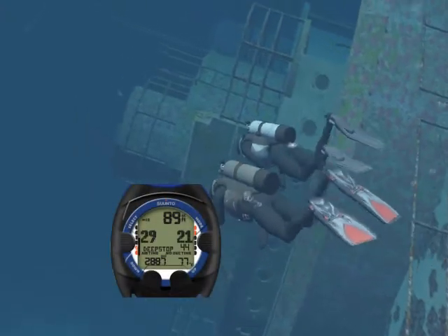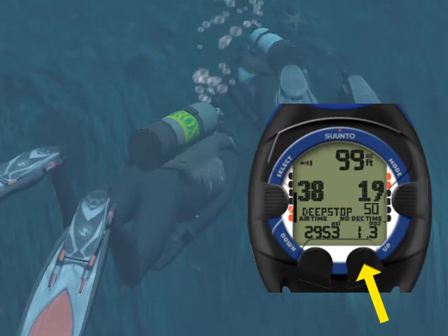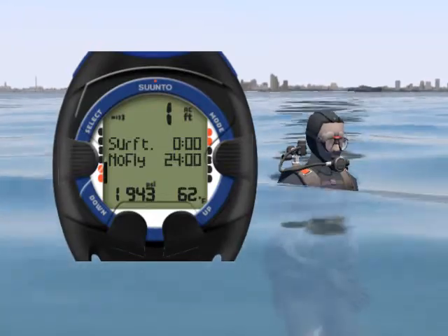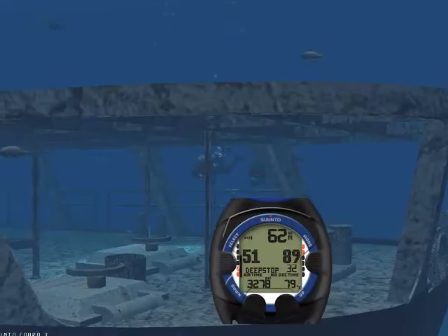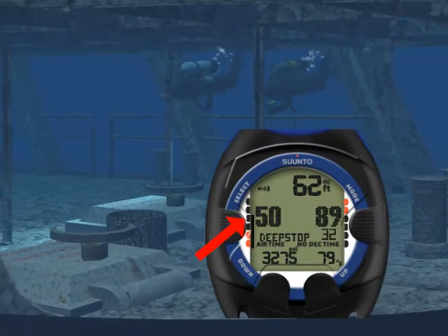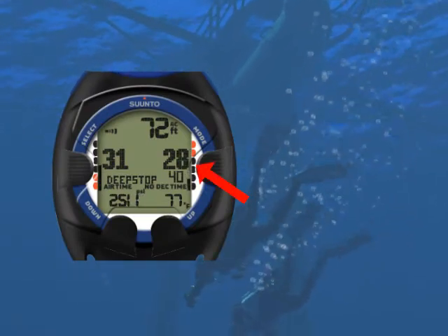Let's now look at the features of the Cobra 3. As you will learn later in this class, while diving, you can view additional information. The Cobra 3 will turn on as soon as you enter the water, and carefully guide you during your dive with its large, easy-to-read displays and color-coded bar graphs. You can carefully monitor your ascent with its ascent rate indicator.